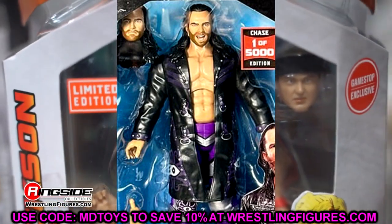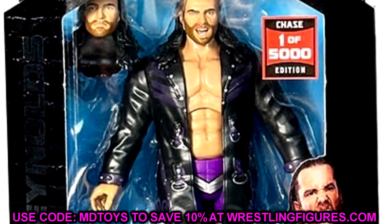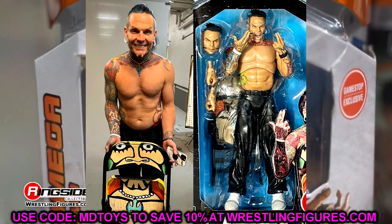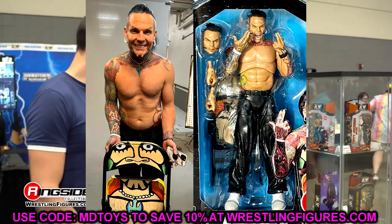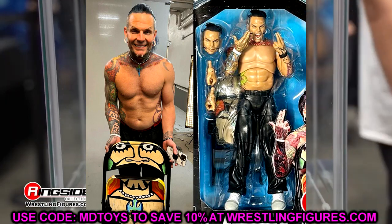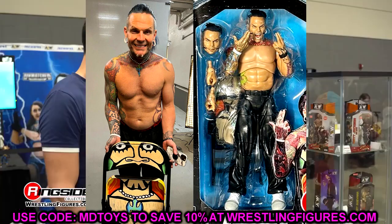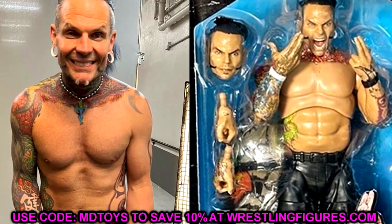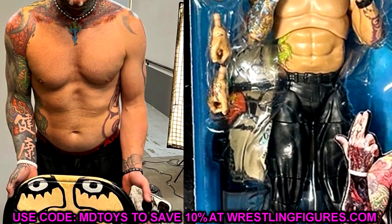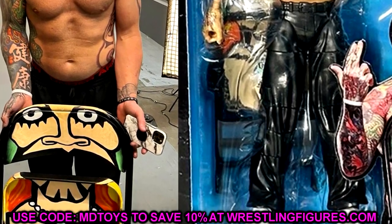That is the full AEW Unmatched Series Number Nine. I really like the Jeff Hardy - my main concern is the Jericho torso selection, but you can't judge until you get it in hand. All of these figures are in stock besides Jeff Hardy, which is on back order. If you're interested, you can go to Ringside Collectibles and use promo code MDToys to save 10%. I should have these within the week and will get all the reviews done.